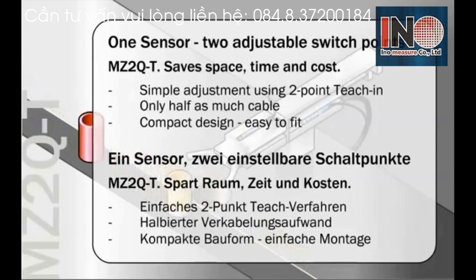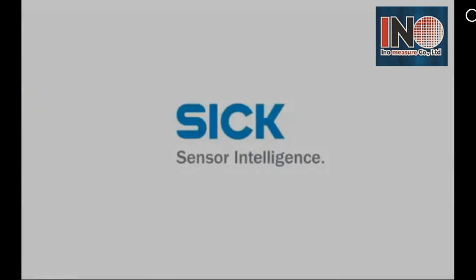The MZ2Q is like two sensors in one. It saves space since it only uses one slot, saves setup time, and saves cost since users only buy a single sensor but get the performance of two. If you would like more information about the MZ2Q sensor, visit us at sickusa.com.